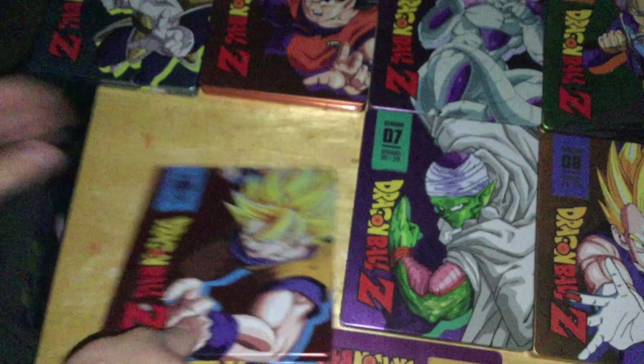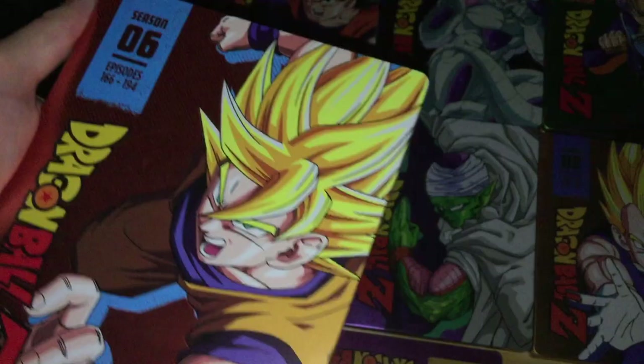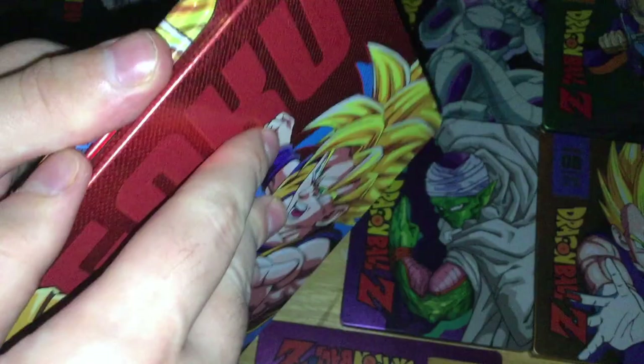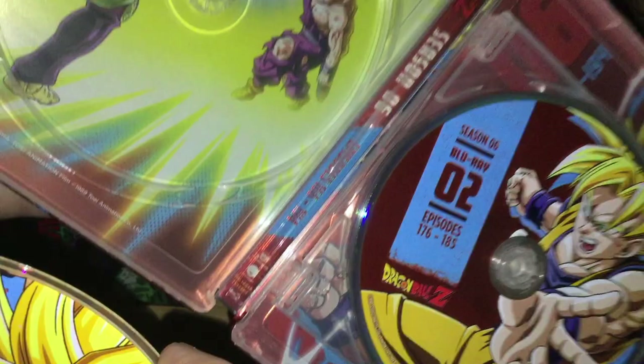Of course something falls on the floor. Season 6 features Goku in a more reddish orange than the previous orange, with Goku in Super Saiyan form on the front and Goku on the back.